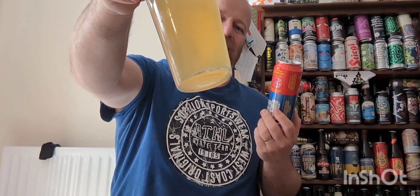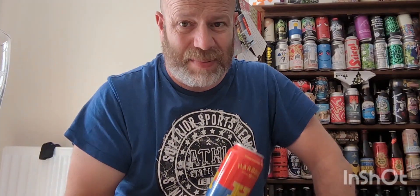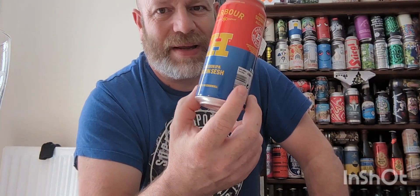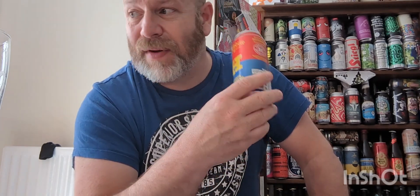They're using a name on a can to try and sell a load of beer. The proof is in that — it's not doing it. Boys and girls, if you want a tasty beer, avoid it. Just avoid it — all of these line of little beers. It's only the Thornbridge one which is worth getting so far for me.